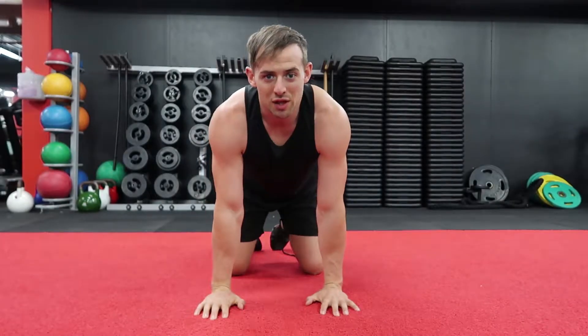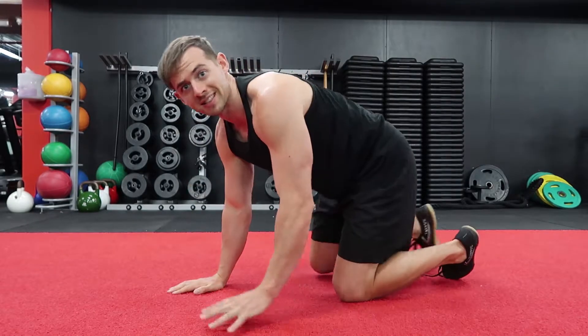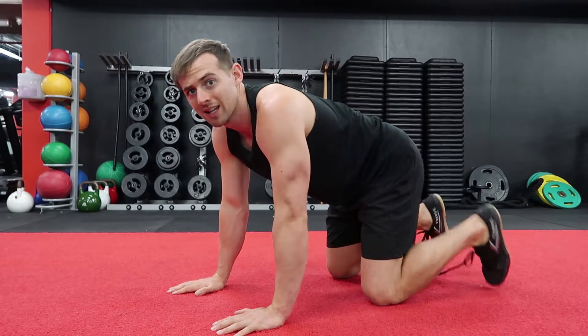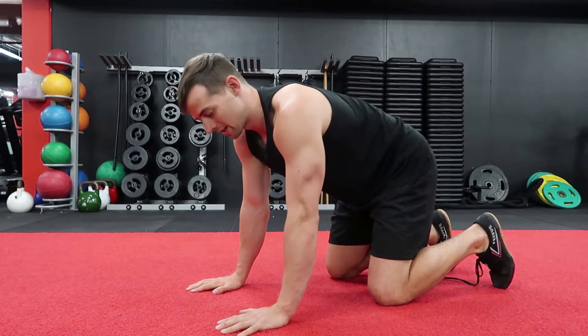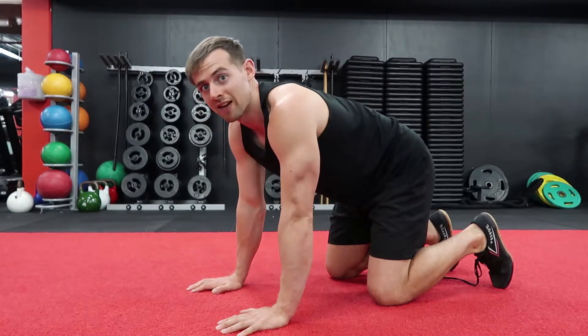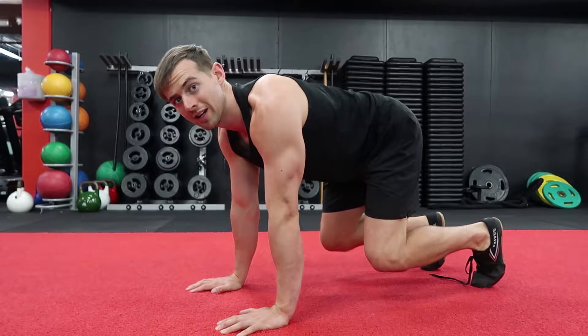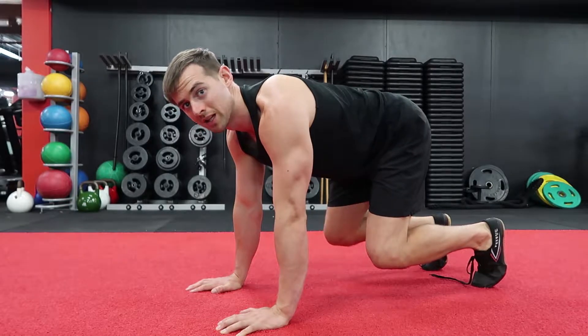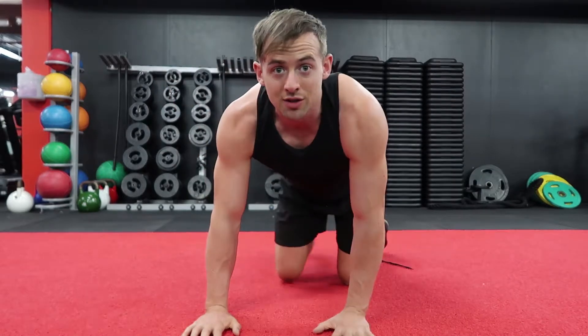We're going to start with a crawl I like to call the cat crawl. Starting in tabletop, tuck the toes underneath. From there you can have a slight bend in the arms or have them straight. Then lift your knees up off the ground so they're just starting to hover. This is the default position and this is where we'll be working from.